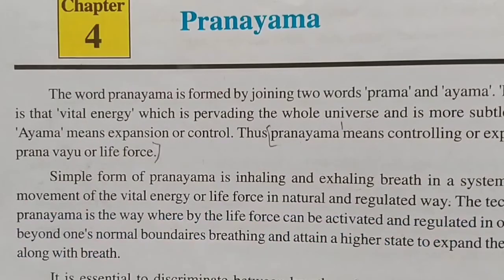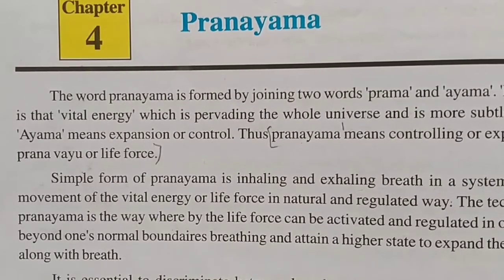So students, we complete Chapter 4 on Pranayama. You can see how useful it is for us. You should practice it under a trained teacher or instructor, and try to find the question and answer for that lesson.